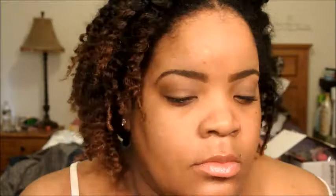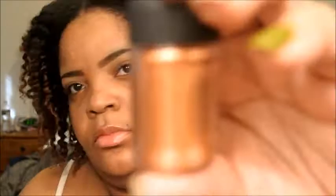I'm going in with the color Saddle from MAC and I'm just going to apply that right into the crease. And for my highlight, I'm going to take Rice Paper by MAC and apply that right under the brow bone. That's just going to serve as a little brow highlight for the look.